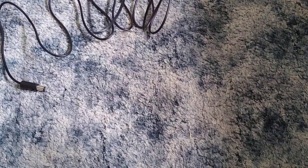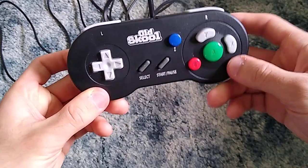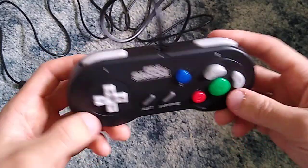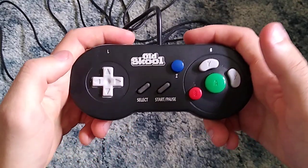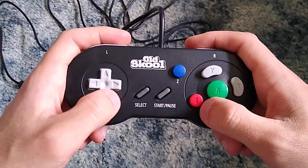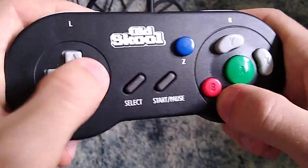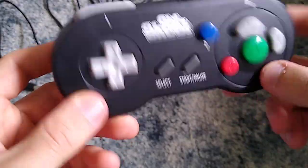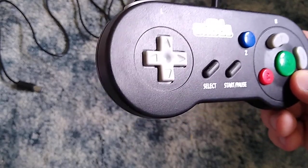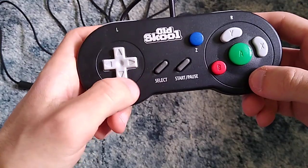Okay, so how does it feel in my hands? Wow, that's a really clicky D-pad — I actually really like that. Ergonomically, I like the feel of how this controller feels when gripping in my hands. That D-pad is making a hell of a clicking noise — it almost reminds me of SNK's Neo Geo arcade style controllers with the clicky joystick. Obviously this is not a joystick though, it's a D-pad, but the D-pad feels really good. I like that.